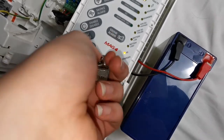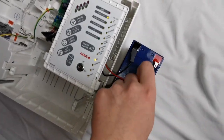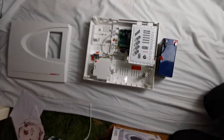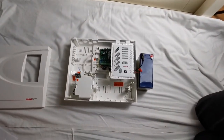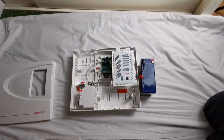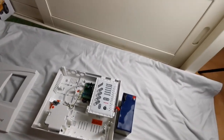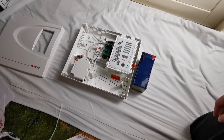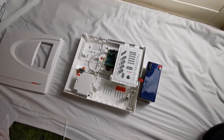There you go — you can see all of the functions working. Hope you enjoyed this video — like, comment, subscribe, and hit the notification button. Stay tuned for the system test in the near future of this panel. Bye!